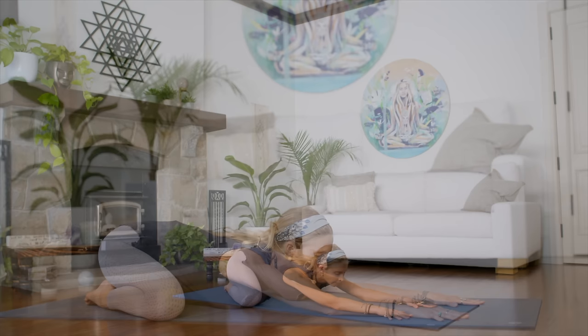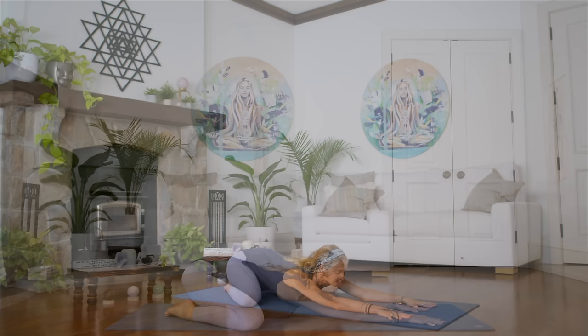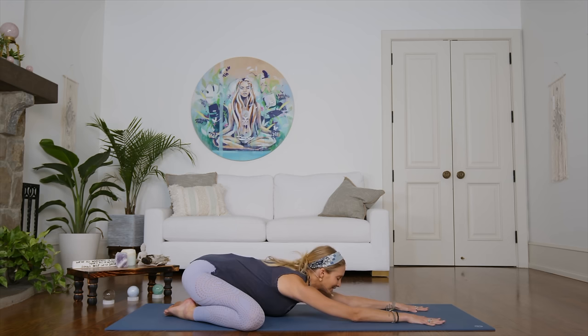One more time, deep breath in. And let it go. Let go of the past. Let go of the future. Let go of whatever you have to do after this practice. Simply focus on yourself, on your breath, and on your body.